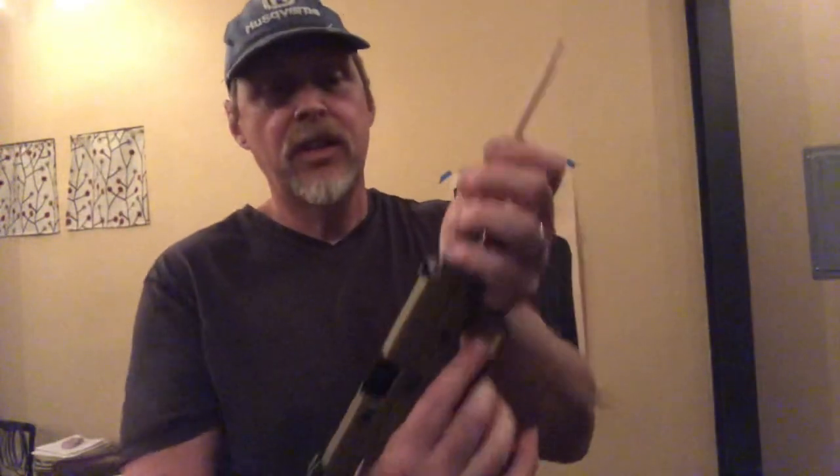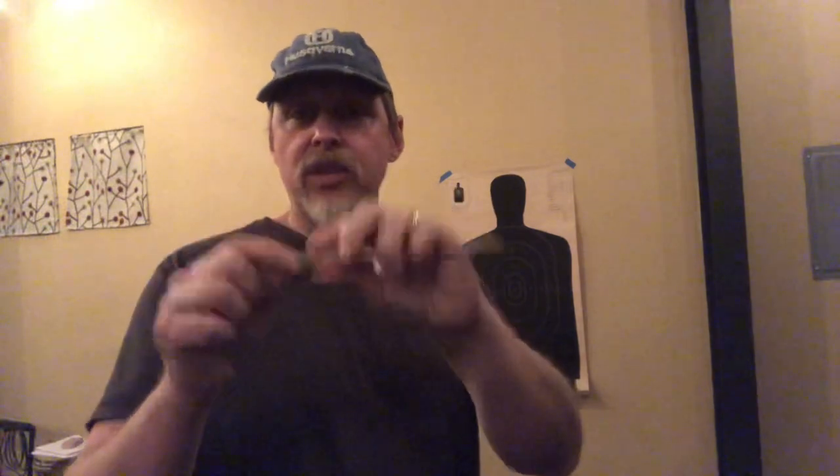To get the cartridge out because it's not going to come out by itself, I use a pencil — specifically the rubber eraser end. The rubber eraser is not going to damage anything. The little metal band that holds the eraser on is aluminum, so it's not going to hurt your barrel at all.